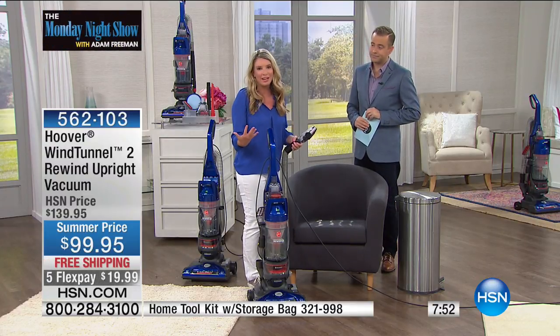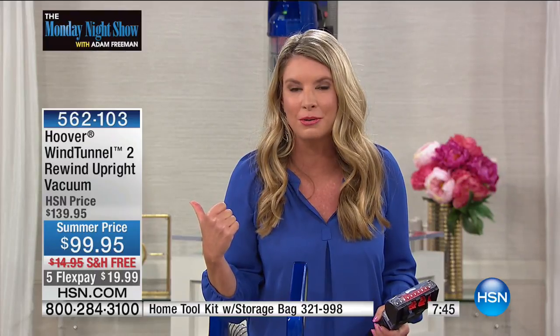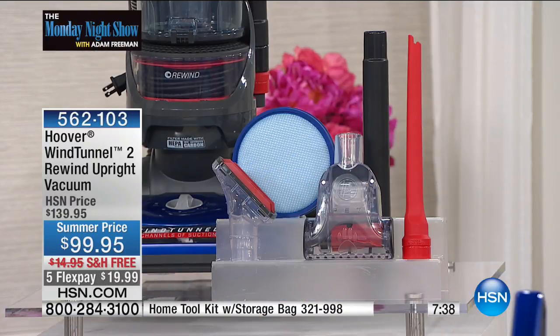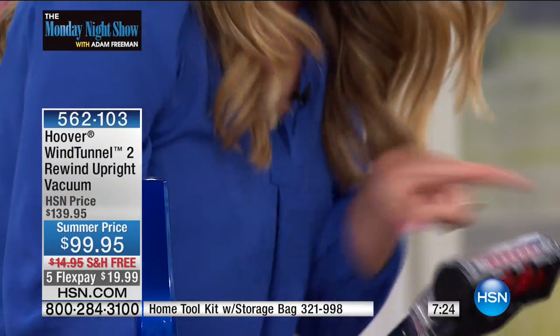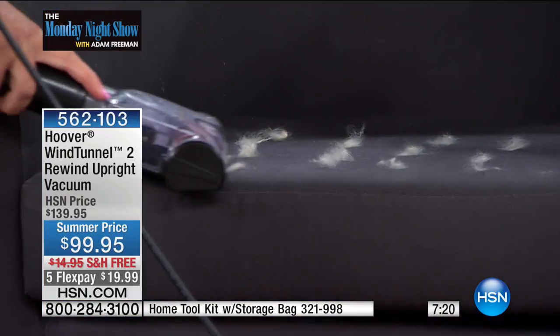It also has all of these great attachments, and all of the attachments are right here on the vacuum. So I'm not making five extra trips to the garage to pick up my pet brush, my extender, or my crevice tool — everything is right here. If I need to clean the stairs with this brush, I can do so. This is an air turbine with a red rubber wall that is going to grab all of that pet hair.